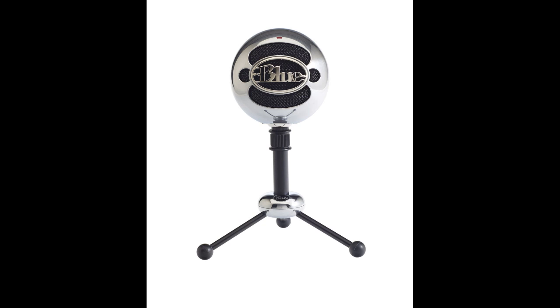The first one I'm going to talk about is the Blue Snowball — that's the one I'm talking into right now. This is probably one of the best microphones you can get for under $100. It really offers a lot of bang for the buck, with a full range quality that you would expect from a much more expensive microphone.